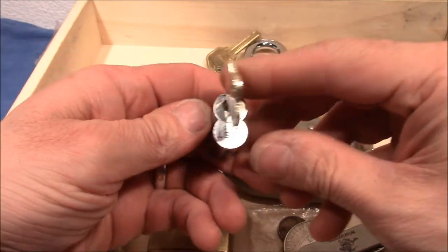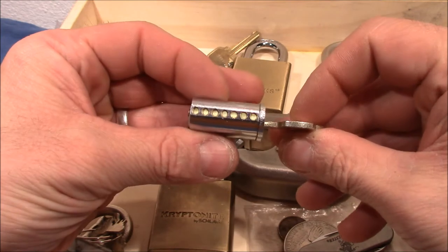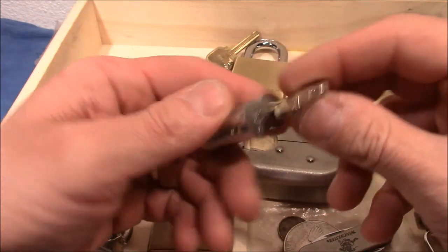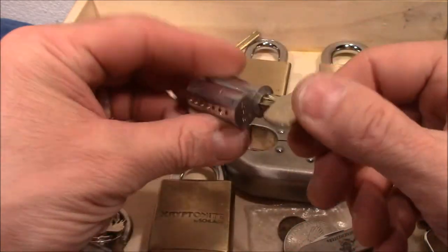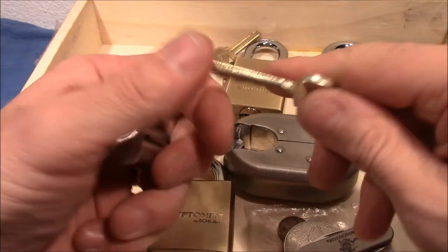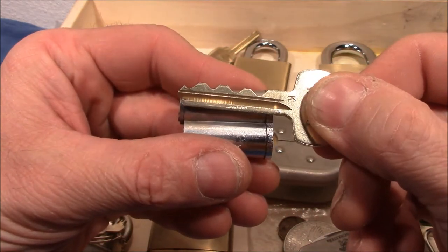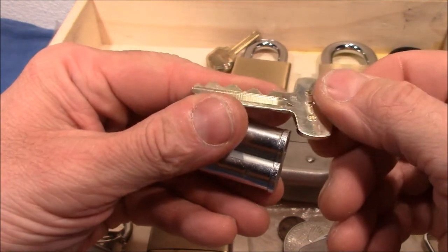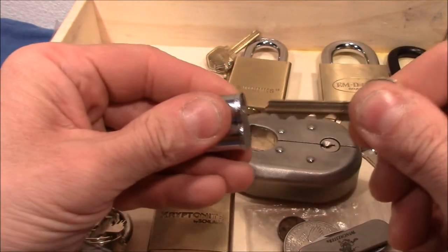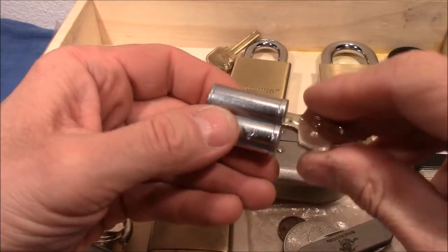We have a small format interchangeable core — a seven-pin lock. I've never had a seven-pin lock before, so this is really great for me. That's the operating key, and just look at the bitting: up, down, up, down, up, down. Really cool seven-pin lock with very strong springs. This will be fun to pick.